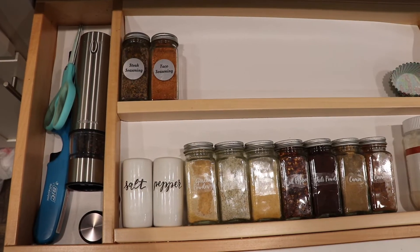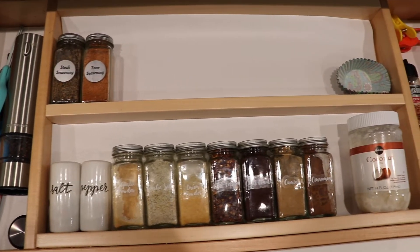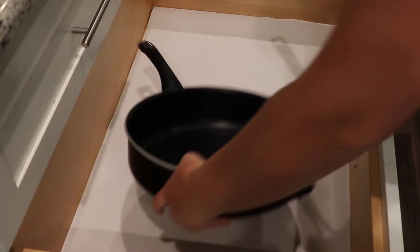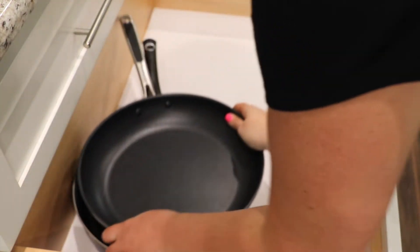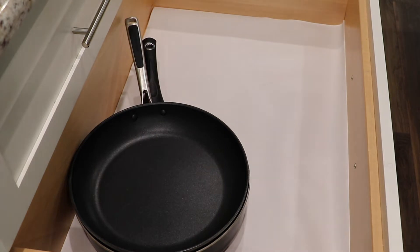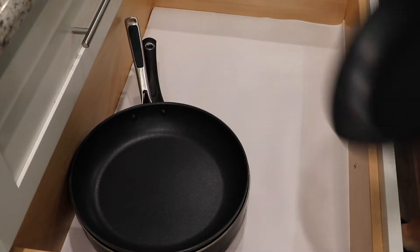This is the spice drawer now — it looks really nice and clean and it's just stuff that we use a lot. I took some pans out, put that shelf liner in, and I am just stacking them and making them easier to get to. It was a little messy before.